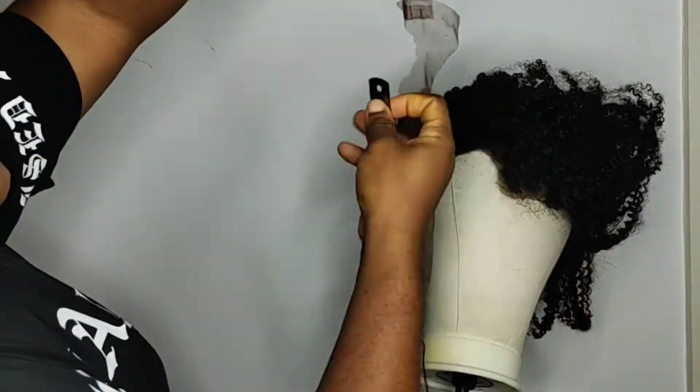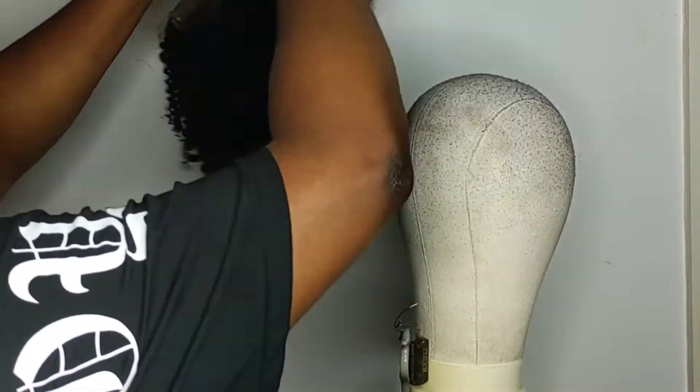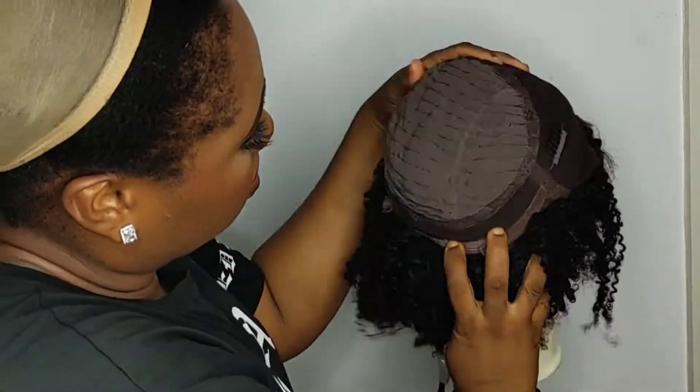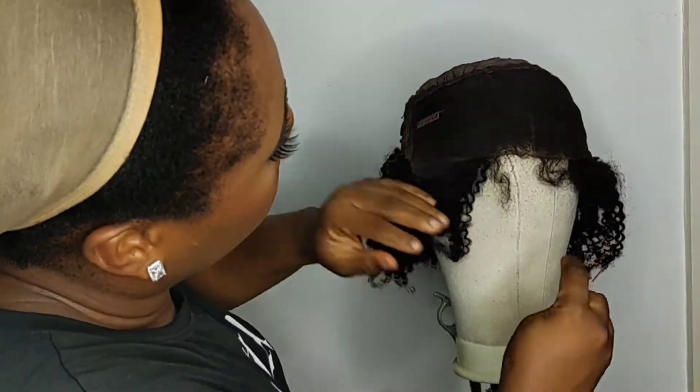After I'm done cutting the lace, I'll proceed to the next step of applying some foundation to the inside of the lace. You want to put some foundation in there. But first, you might want to install your wig band first — so let's install the wig band first.